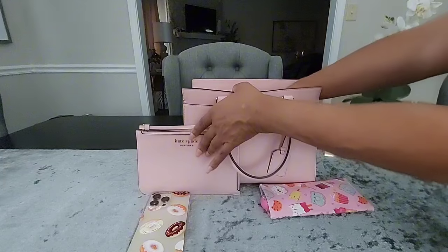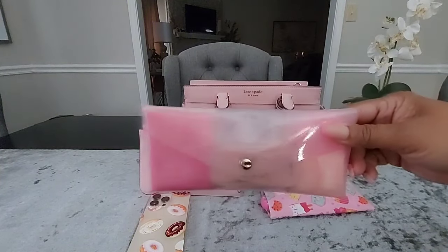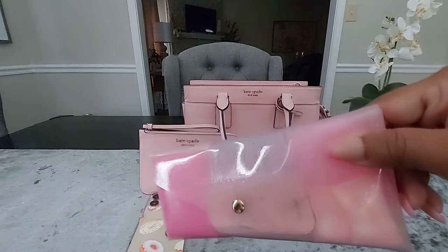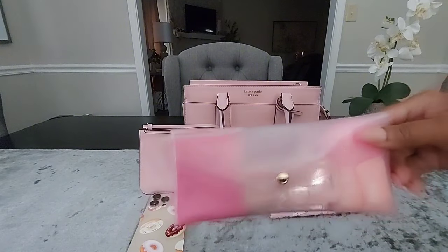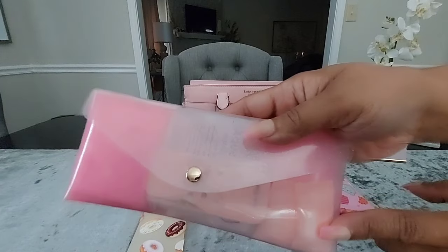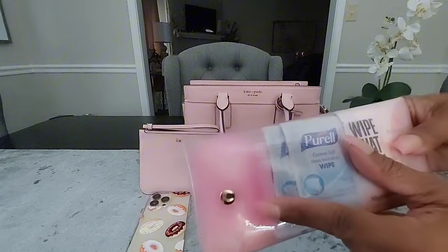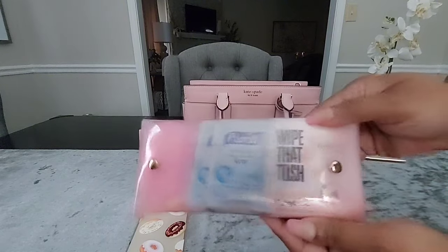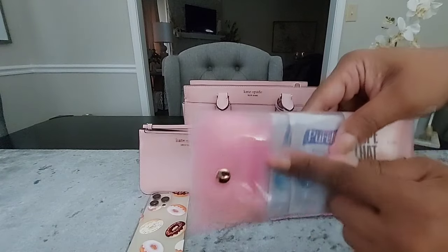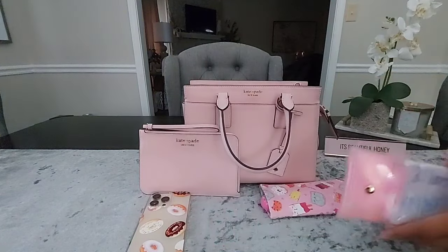Next is my ladies pouch or bathroom pouch — y'all already know I show this often on my channel because I reach for it often. Inside I have my bathroom necessities: panty liners, flossers, expandable towelettes, soap sheets, Pacari wipes, feminine wipes, antibacterial wipes, and a small perfume sample — that is the Versace Bright Crystal.